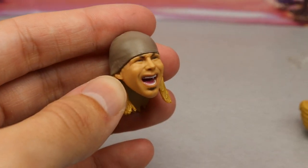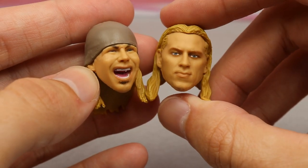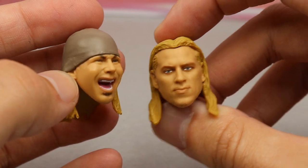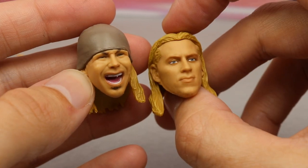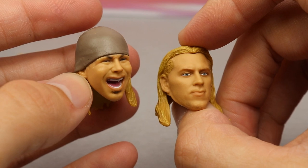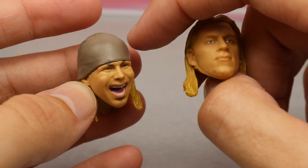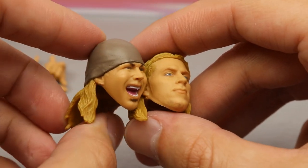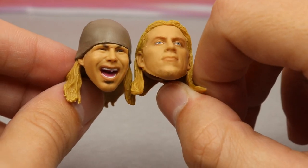Then you have your interchangeable head sculpts, which are a fantastic idea. Obviously you'd have to buy three of this figure if you want Zack Rider and Kurt Hawkins in Edge gear, but these are pretty solid head sculpts. I feel like Kurt Hawkins' hair could be longer where it splits in back. The likeness is there for both guys — Hawkins is giving me a little Michael Cole vibe the way he's yelling. I like the Kurt Hawkins one more, and I think a Rated R logo on the beanie would have been perfect.